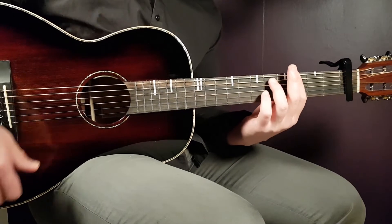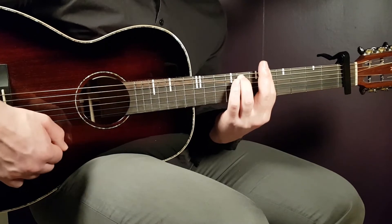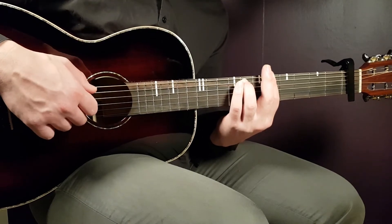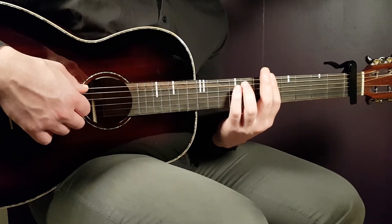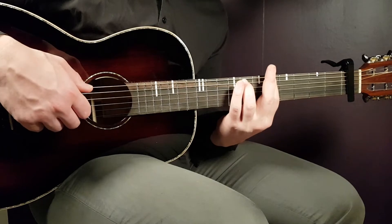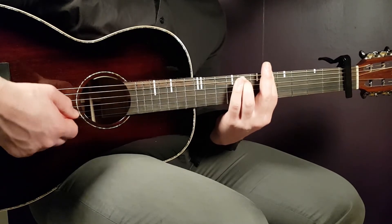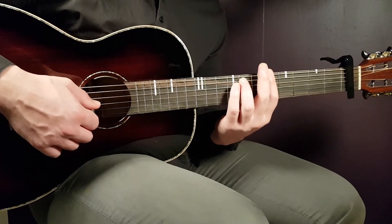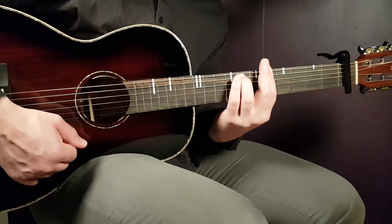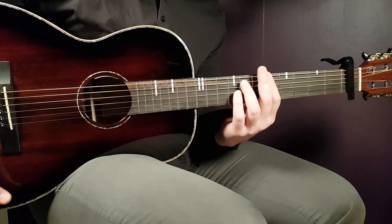Then shift up to the A minor seven. You roll through the bass strings: play the fifth fret on the E string, seventh fret on the A string, fifth fret on the D string, and fifth fret on the G string — rolling down four strings from the chord. Then play three down strokes on the top strings, from the B string and up. That completes the A minor seven.